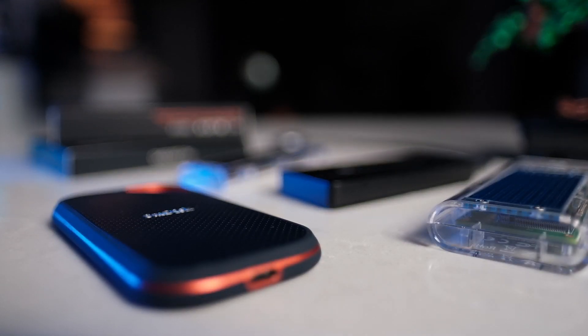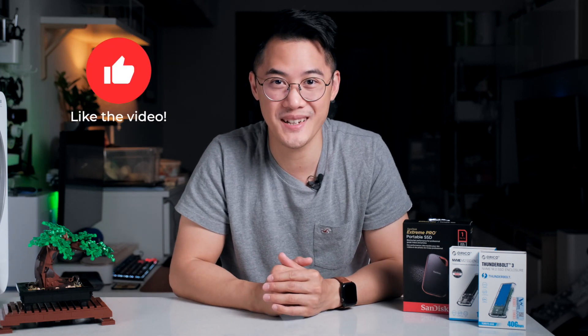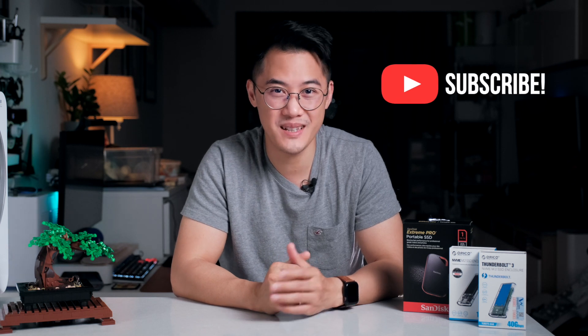If you're interested in buying any of the products featured in this video, you'll find my affiliate links in the description below. Just to be clear, it doesn't cost you anything extra when you use my links, but Amazon does give me a small tip if you purchase something through the affiliate link. Thanks for watching, and I hope you enjoyed the video. Let me know what you think about these Thunderbolt and USB 3 drives in the comments below. If you like my content, I'd appreciate you hitting that thumbs up button, and if you want to see more, consider subscribing. Thanks again, and I'll catch you in the next one.